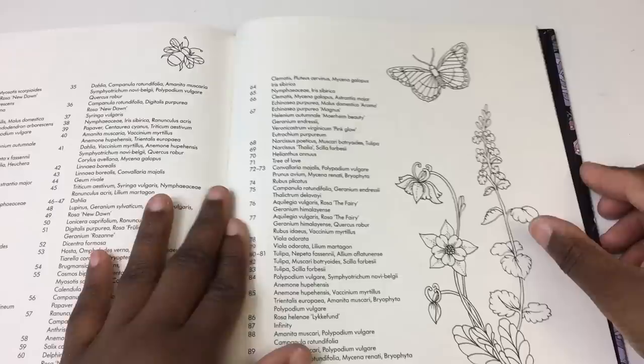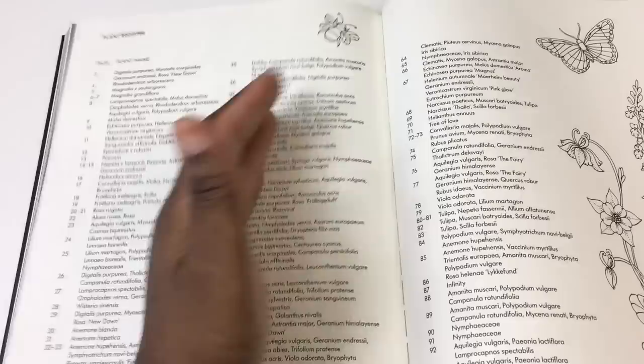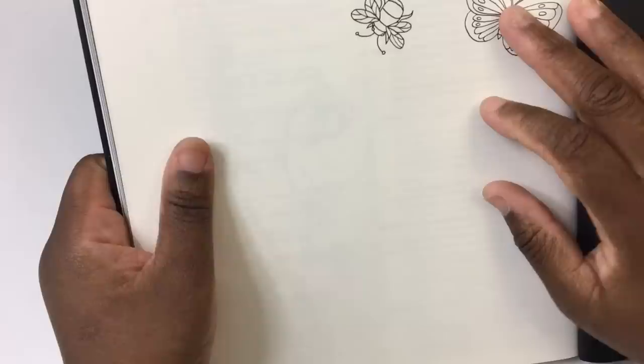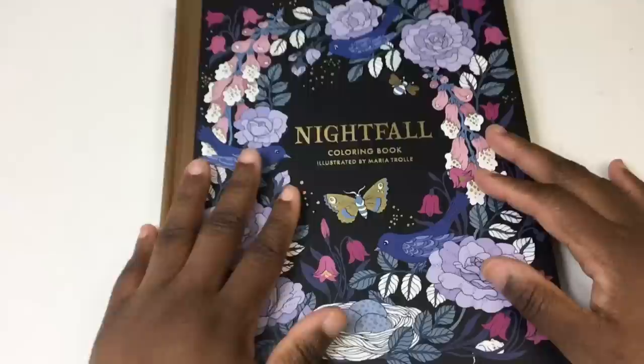At the very end you get pages with the plant names listed. There's also a test page so you can test your medium, and it goes to the back of that. Then there's the black cover with some information and reading — which you guys know I did not do.